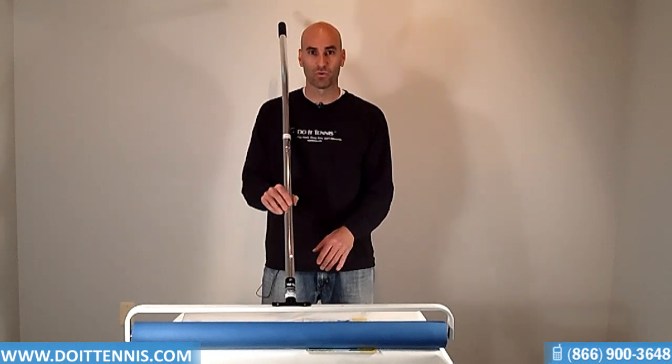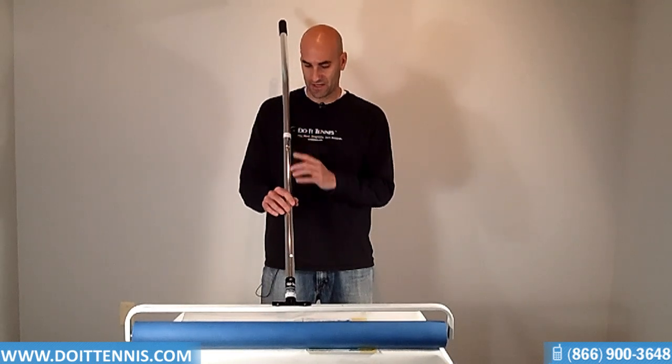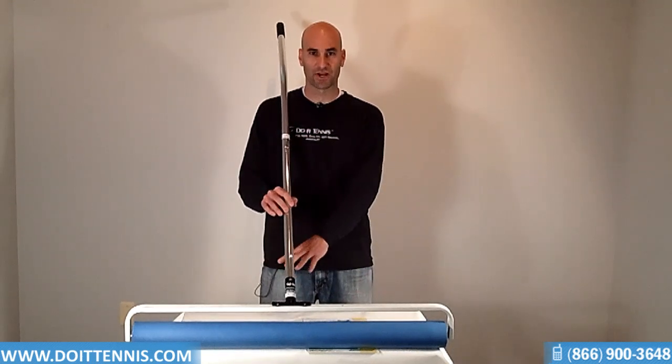So this is one of our better selling ones — very nice, and it does a very good job. It's got, like I said, 36 inches straight across.